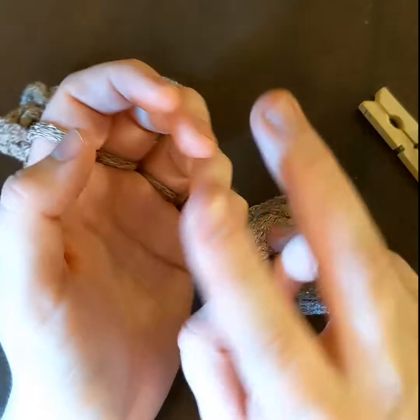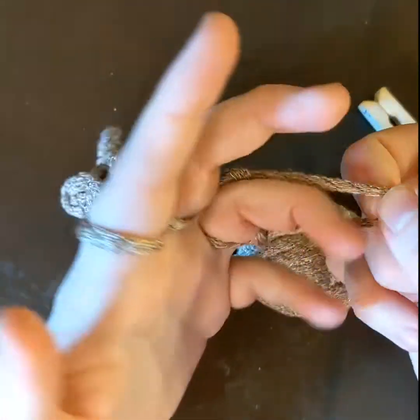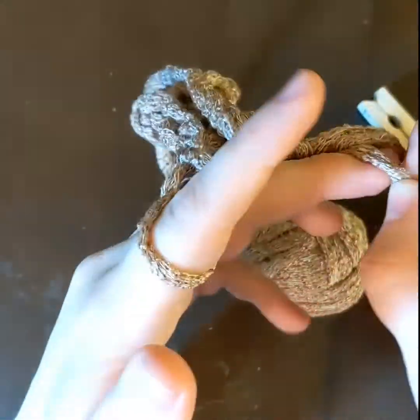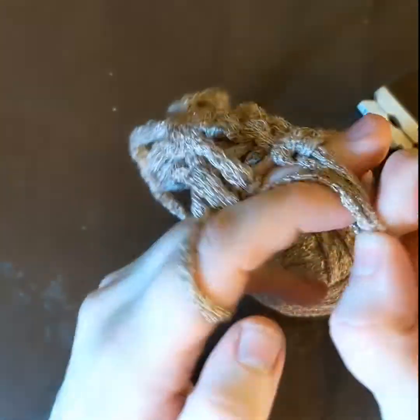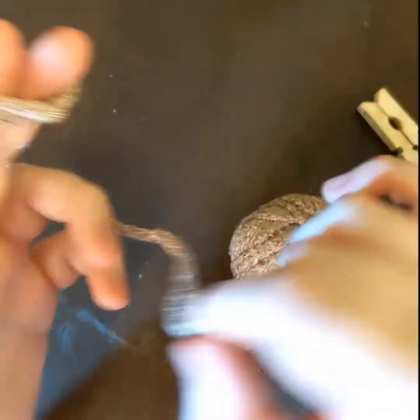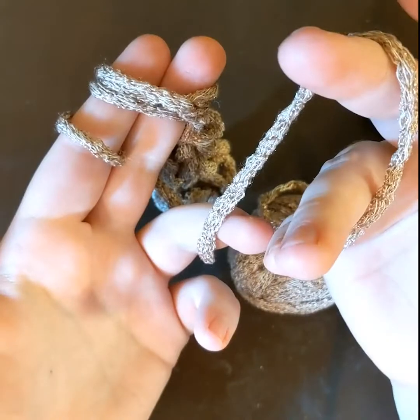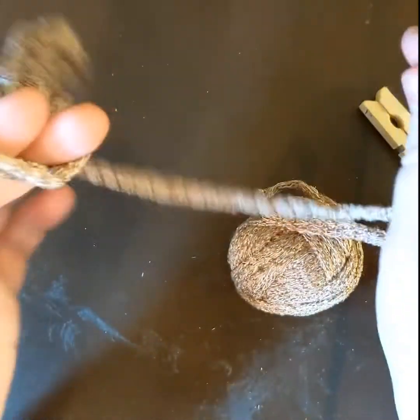Now there's two ways you can end this. You can just take them all off and pile them on top of each other carefully. Then cut your string, loop the string right through, tie a knot — and that's one ending.